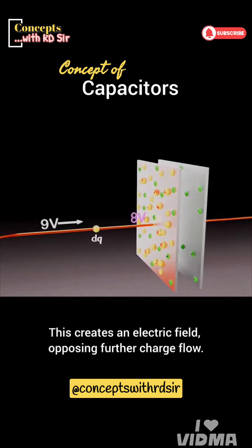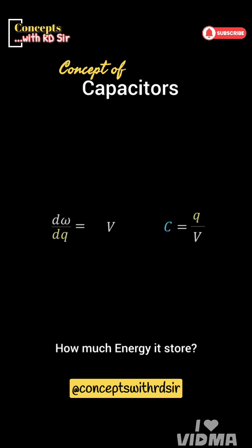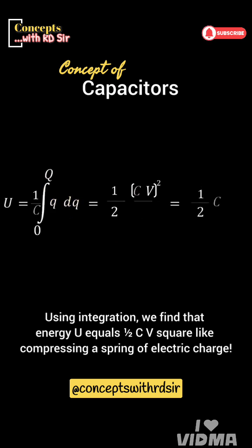This creates an electric field, opposing further charge flow. The capacitor keeps charging until its voltage matches the battery's. The work done to move charges is stored as potential energy. Using integration, we find that energy U equals ½CV², like compressing a spring of electric charge.